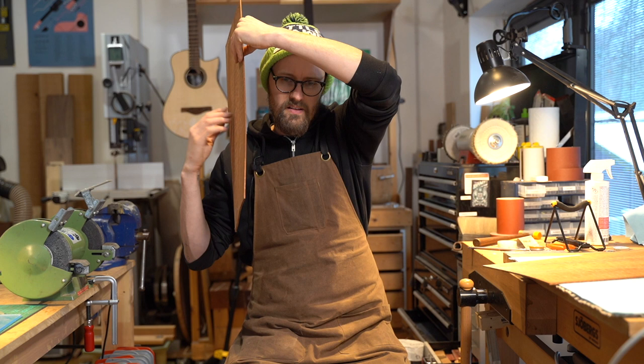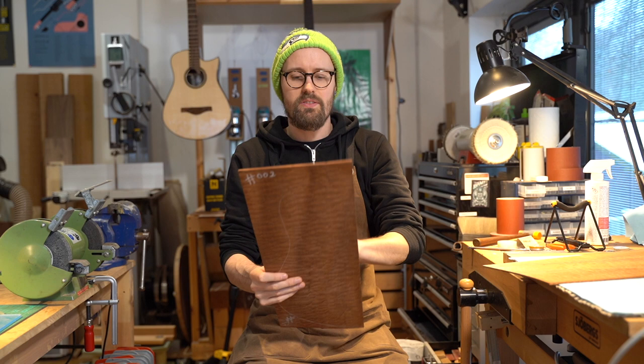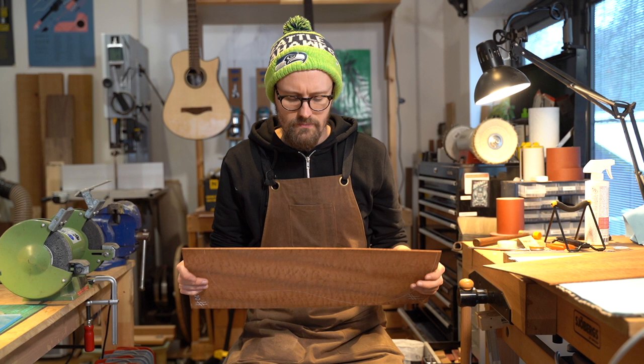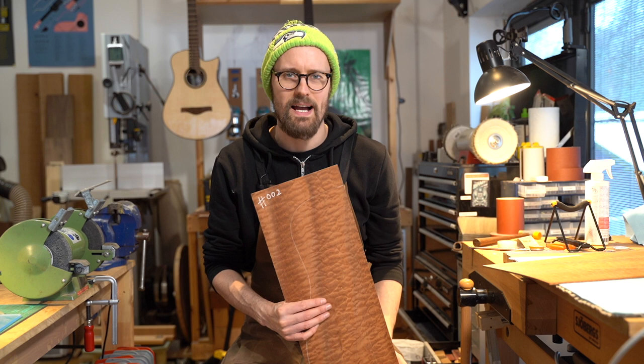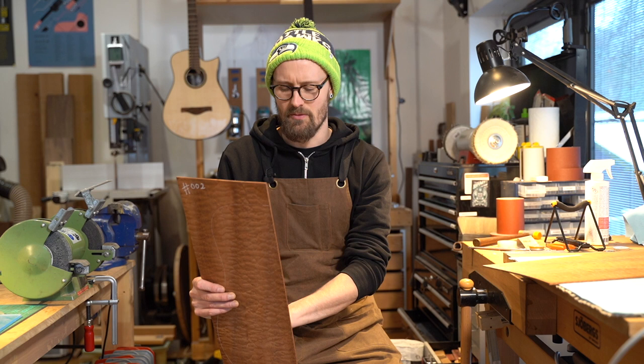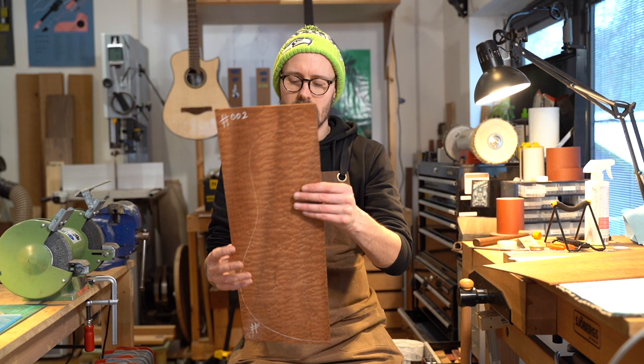With quilted sapele, I've made a couple of guitars with this in the past. This was a set I bought when I was in California doing my apprenticeship and starting my collection of tonewoods — which subsequently cost me a fortune to send back in the mail. I bought this from an eBay seller whose name escapes me, which is a shame because he had some really fabulous stuff.